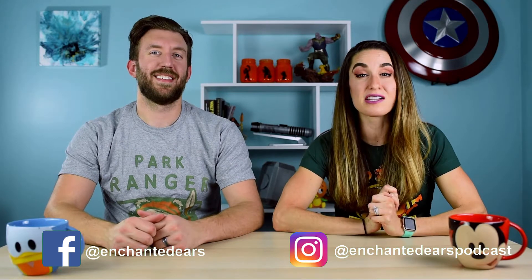Welcome back to Enchanted Ears. I'm Angela, and I'm Joe. Today we're going to be unboxing a Be Our Guest Express box. And if you're new to the channel, each week we have new videos to add a little extra pixie dust to your day. So be sure to hit that subscribe button because we'd love to see you here next week.